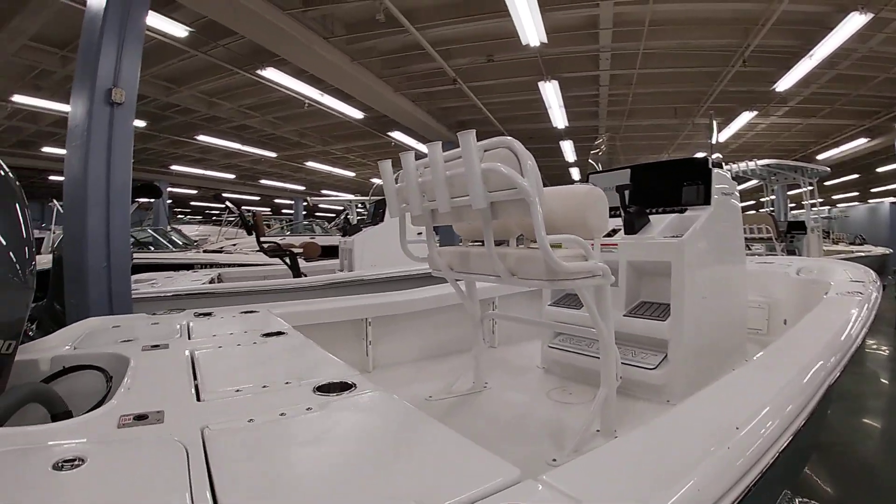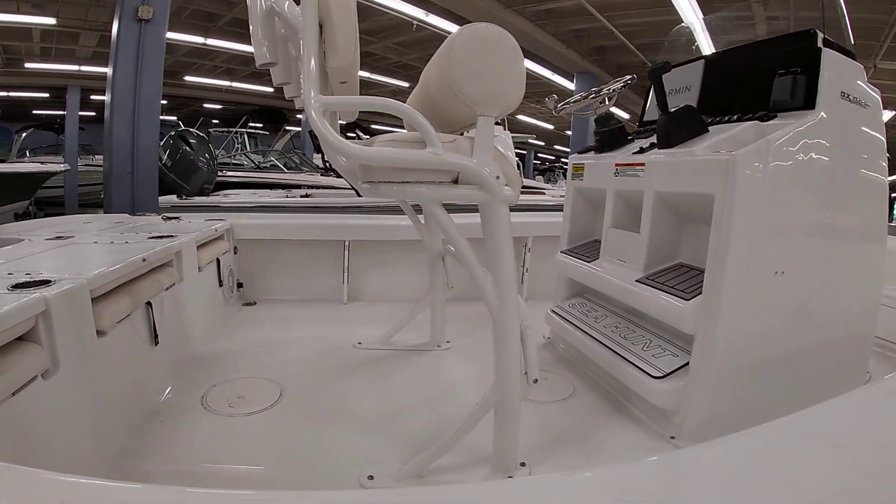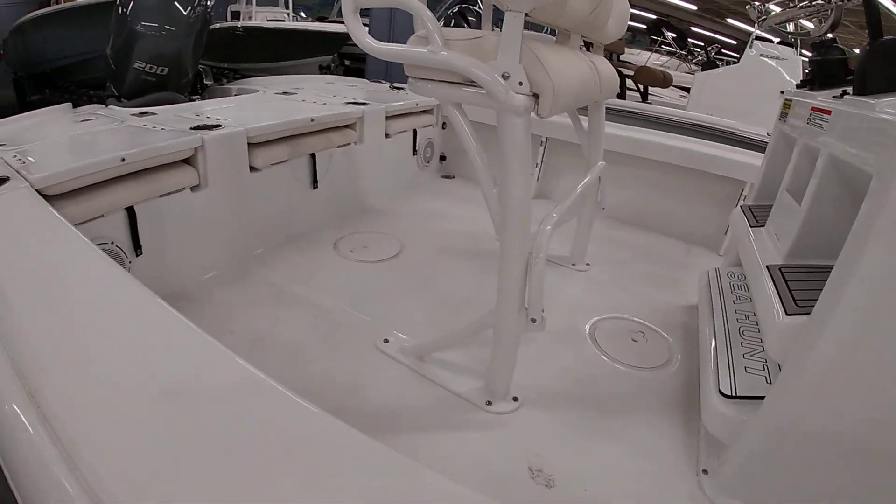This one has the leaning post with backrest — all powder coated with the rod holders. Really nice footrest built into the console with two levels plus one on the seat, and that one also folds down.